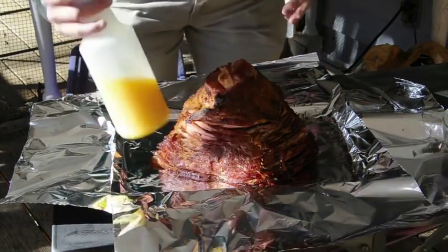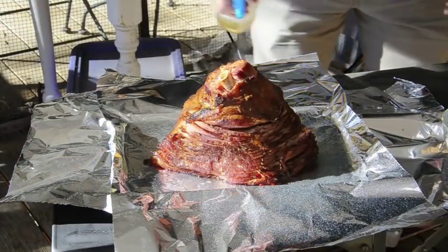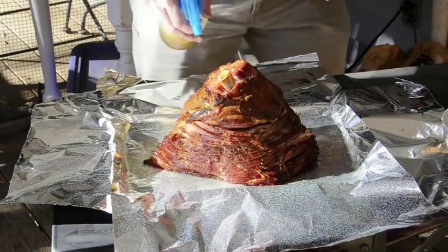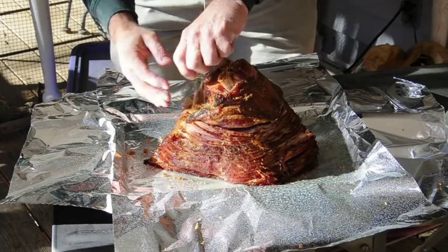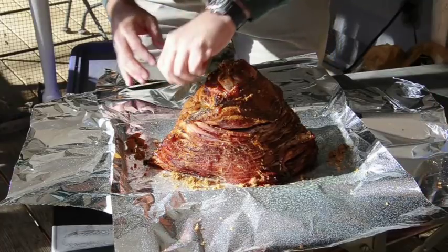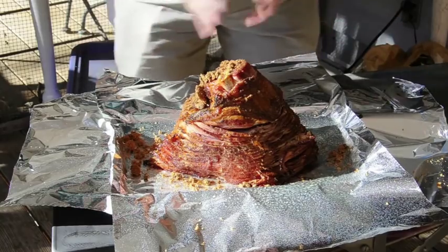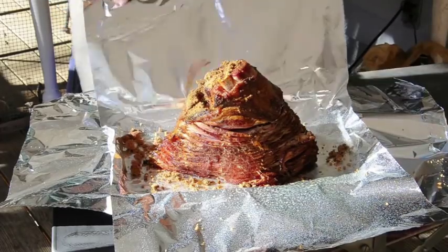Now this is the secret part. We're going to take orange juice and spray it all over the ham — you will not believe the flavor that this gives it. Spread it over really good, get it good and wet. Then we're going to take the rest of our brown sugar — it doesn't really matter if it stays on. The ham is right at 90 degrees internally right now.